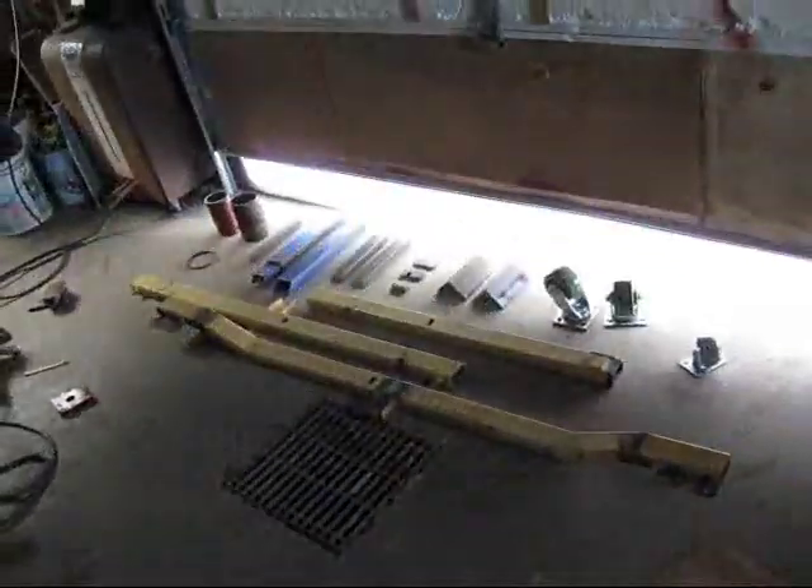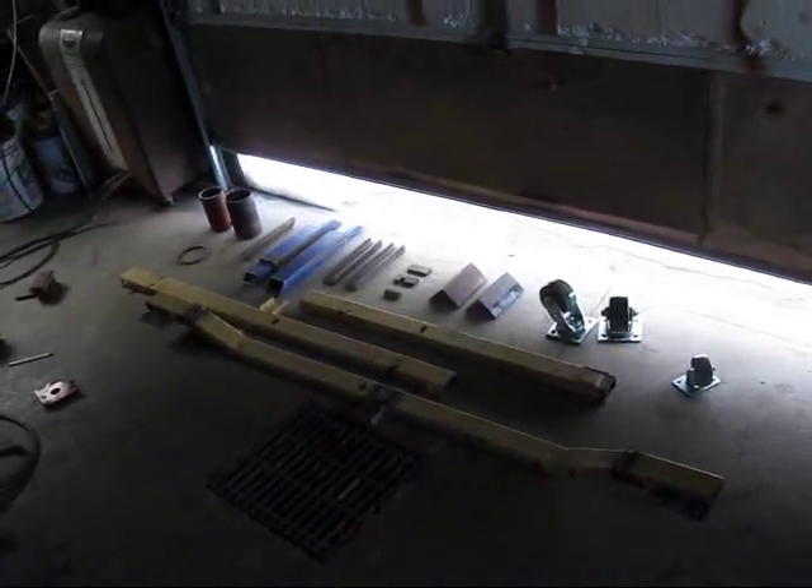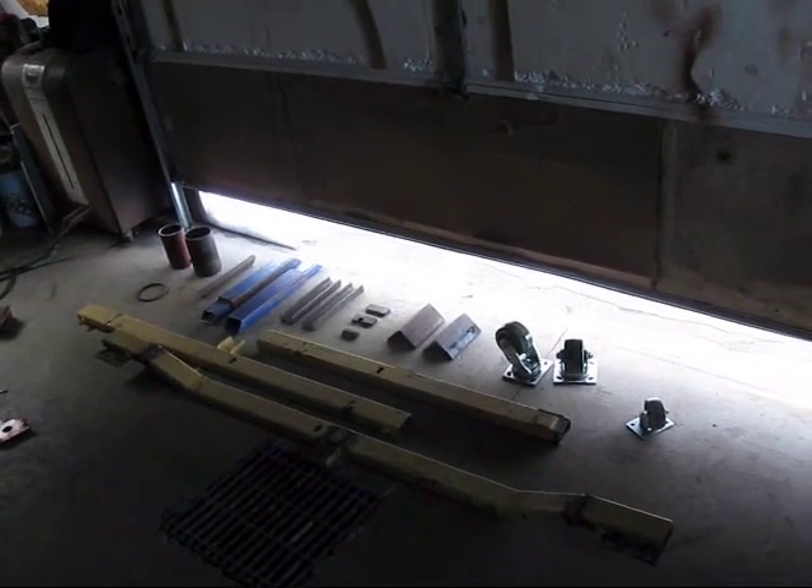A couple pieces of short angle iron, a couple wheels - those ones are nice big green ones. And I had to buy that little crappy one. The rest of this stuff is a bunch of junk that was going to go in a dumpster. So I had to go buy a little bit of weld rod and I'm going to stick some together and show you guys how it goes.